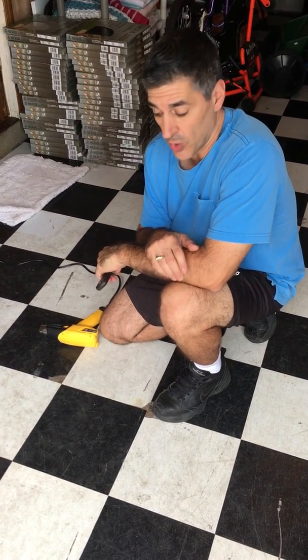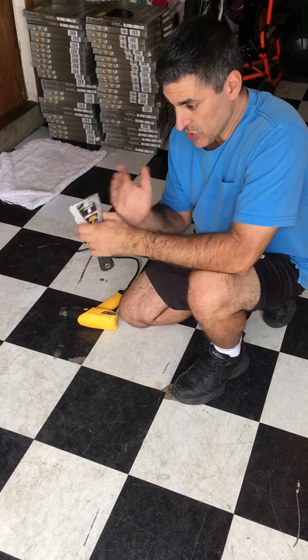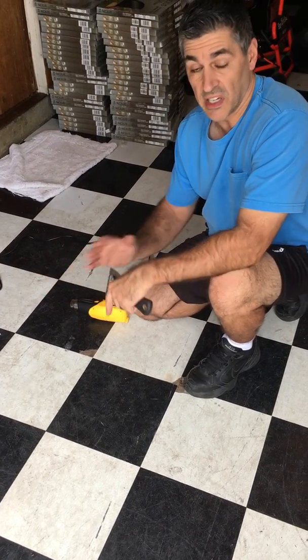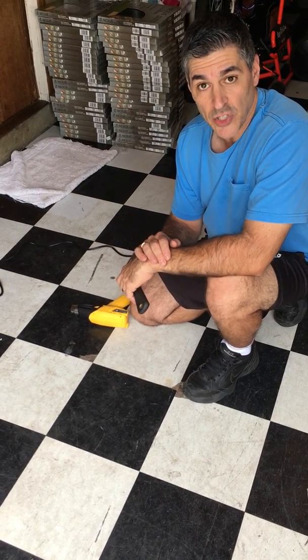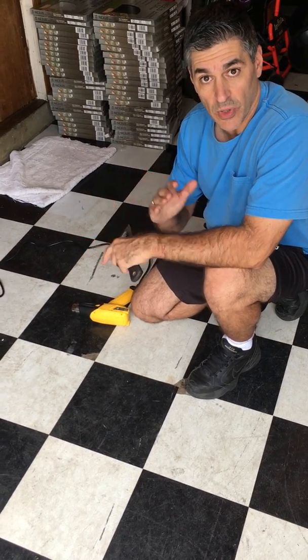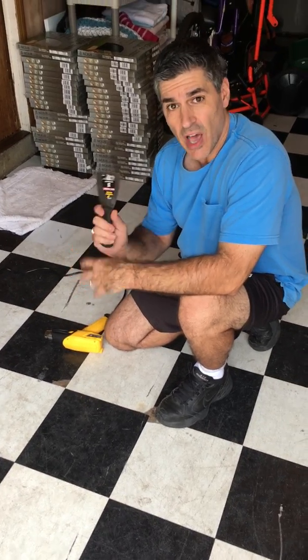Now if you've seen my video from over seven years ago when I installed this black and white tile in my garage, well first of all you'll know that it's been here for quite some time. It's not looking so great anymore because I've never really cleaned the floor — this is for bicycles and trash cans and stuff like that, so the floor is a little beat up. But as you can see it still looks pretty decent, and in the back of the garage where there's not much traffic, the tile looks as good as new.